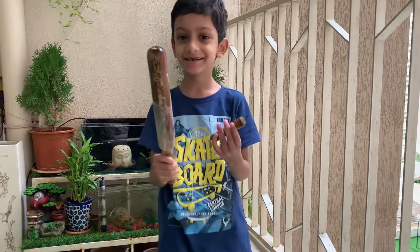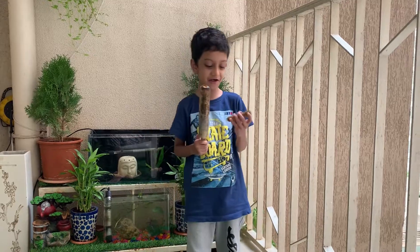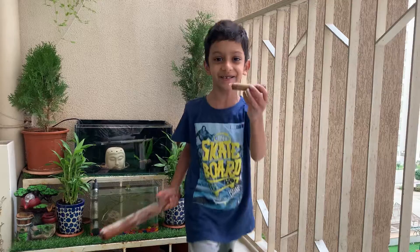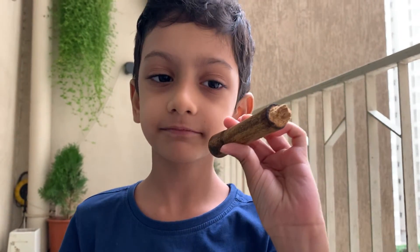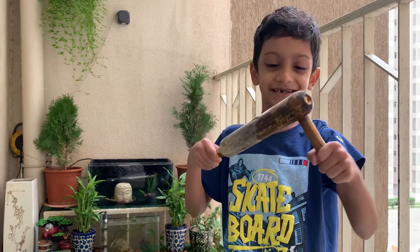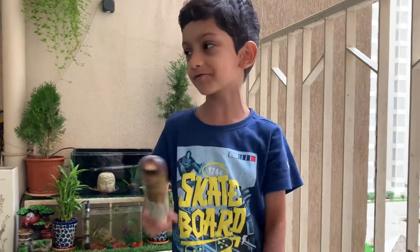My mom's chapati roller. It's all broken — the handle is broken off of this. It's made of wood, you see? I can use this as a drumstick for my drums — that's a funny idea. I can't fix it back, we'll have to buy a new one.